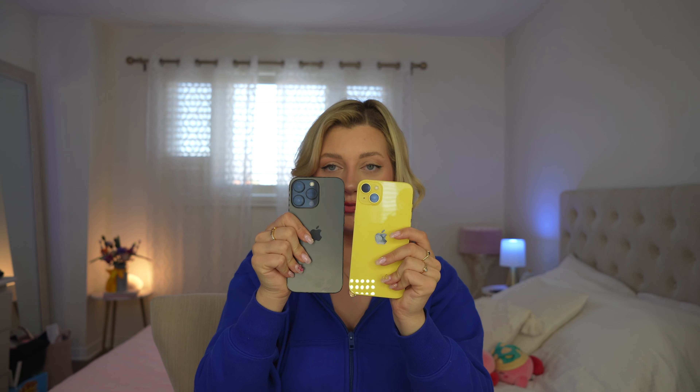A lot of you asked me which one you should get. I personally would go for the Plus just because of the size difference — it is bigger. You have more screen to watch your favorite shows on Apple TV, Disney Plus. I love watching on the airplane. The Plus is definitely a good option, especially because it's so light compared to my Pro Max. The Pro Max is way heavier. So if you don't want to carry a heavy phone, definitely get the Plus — it has the best battery life ever in an iPhone. Definitely a good option.